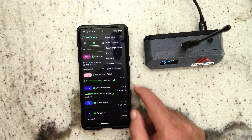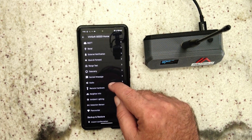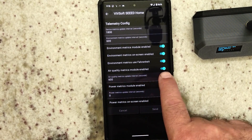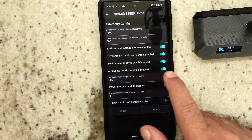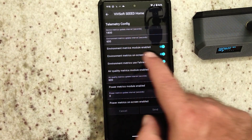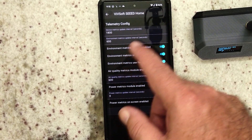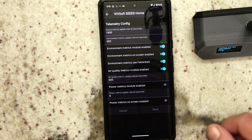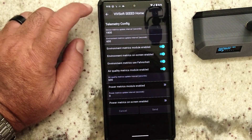Here's how it's configured: go into the radio and go to telemetry. I've enabled air quality and enabled it to show on the screen. There's 1,800 seconds for updates to the mesh, the environment sensor updates every 600 seconds, and the air quality updates every 600 seconds — that's how often it publishes to the mesh network.